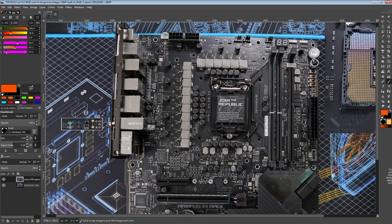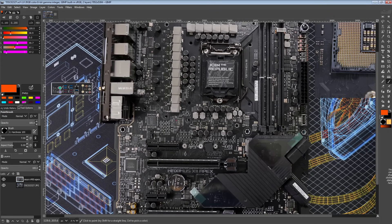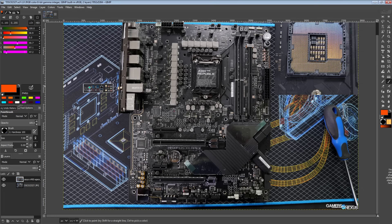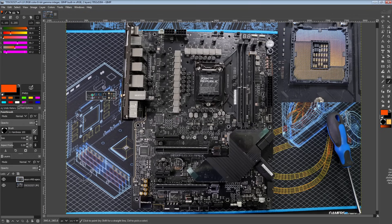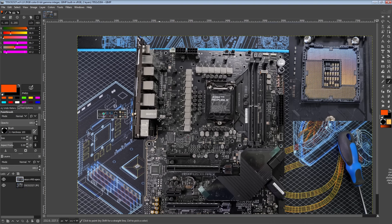Hey guys, BuildZoid here, and today we are going to be taking a look at the Maximus XII Apex, a motherboard that you've probably all been waiting for. I had it for a while but wasn't in the mood for shooting PCB breakdowns — I didn't want to make a video about a really exciting motherboard while not being excited. But now I'm fine, so hooray, Maximus XII Apex. This is the best Apex ever. Maybe Asus will make a better Apex in the future, but for now this is the best Apex. Let's just get right into it.